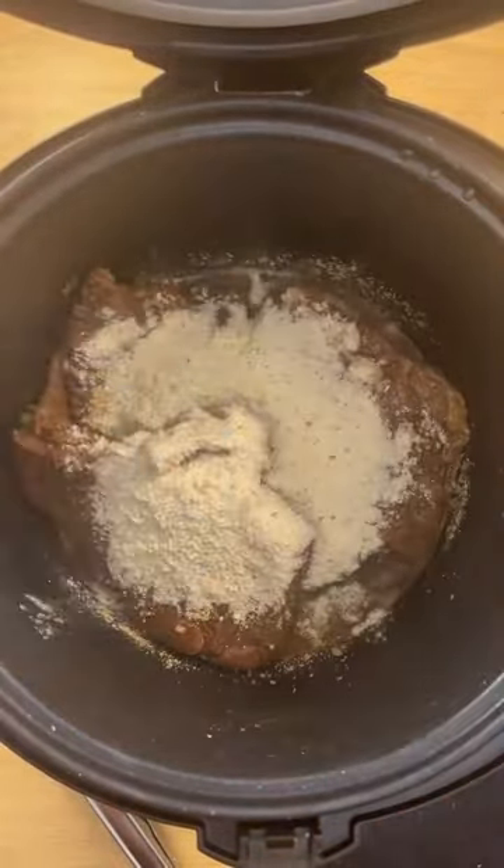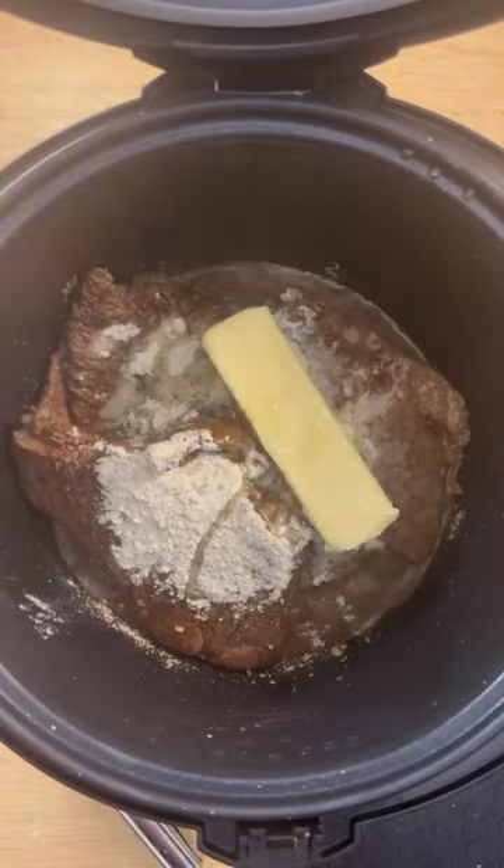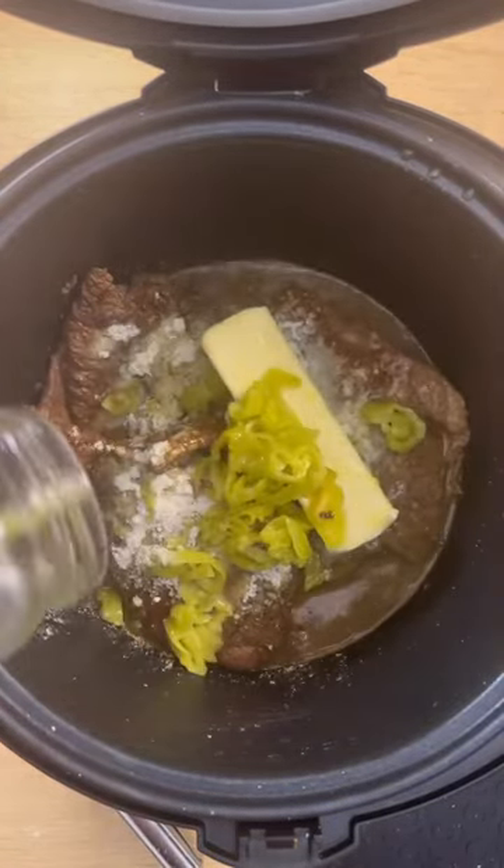The sauté function was able to brown my pot roast really, really well, and all I had to do was add in my butter, ranch seasoning, gravy packet, and pepperoncinis.